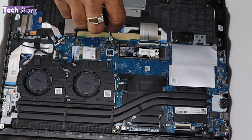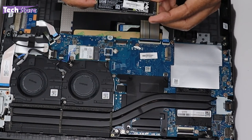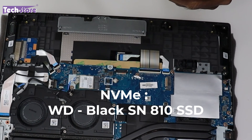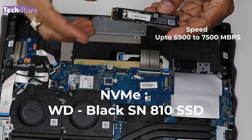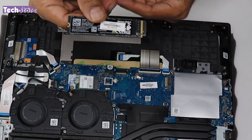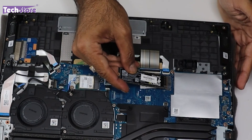Moving on to the M.2 SSD — remove the single screw holding it. Every entry-level Victus comes with a Gen 4 NVMe SSD, which is great. This unit has a Western Digital Black SN810, delivering read/write speeds of around 6,900 to 7,500 MB/s. To upgrade, take any M.2 NVMe 2280 form factor SSD — you can expand storage up to 2TB.